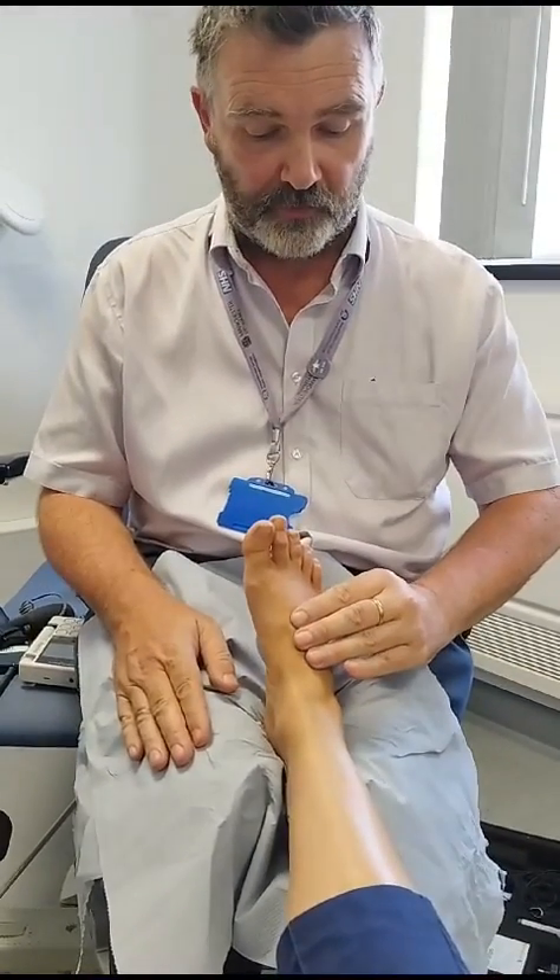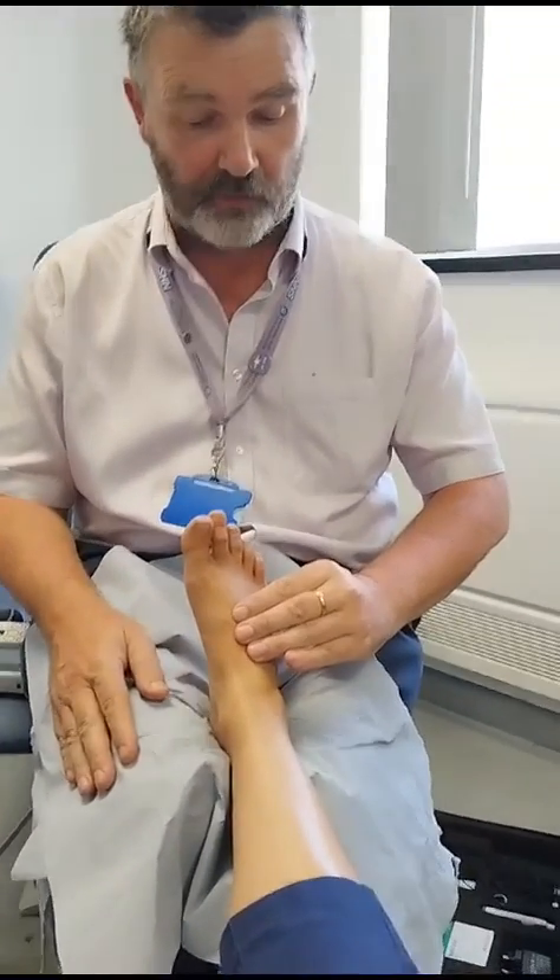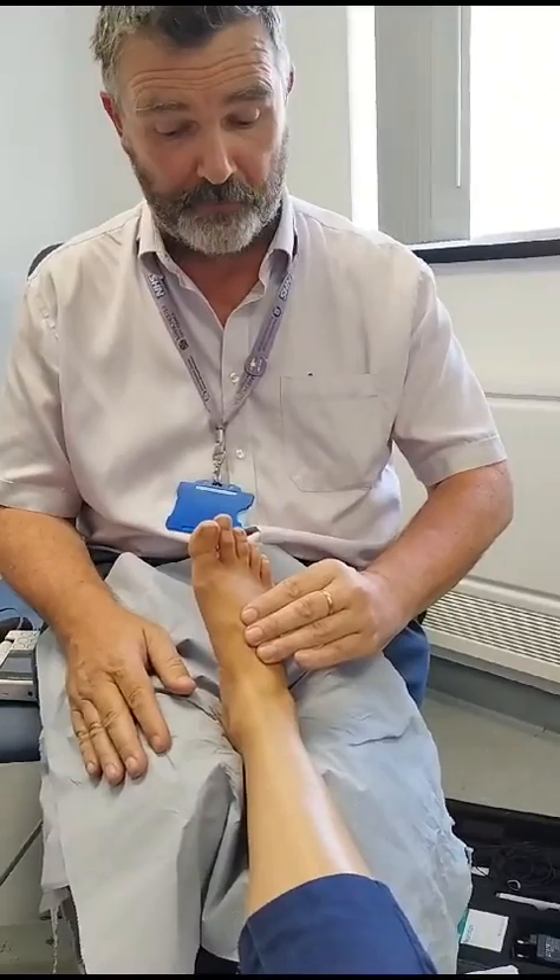First of all, I'll palpate for dorsalis pedis — top of the foot, three fingers flat. Is it palpable? Easily palpable? Yes or no. It's not easily palpable, so I'll call it non-palpable.